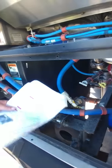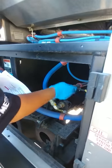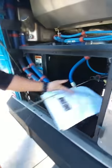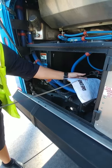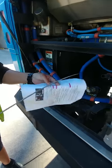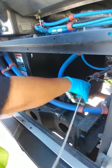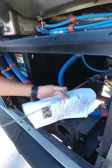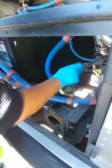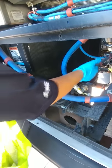The transmission dipstick is really long — you'd have to twist it several times and pull it all the way out, then fold it over and pull it out the rest of the way. Be careful because it gets hot. Wipe it off, put it back in, pull it back out, and make sure it's between the maximum and minimum. Make sure you put it back in, twist it until it won't go any further, and give it a little tug.